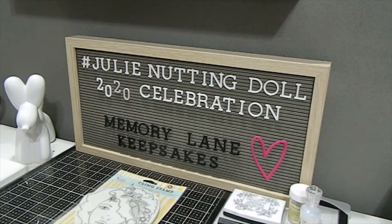I'm here to announce that the Julian Nuttingdoll 2020 Celebration is going to end this month. For the month of August, this will be the last project share on my channel. I want to thank everyone who participated in the hashtag Julian Nuttingdoll 2020 Celebration. I really enjoyed watching all of your creations and I was so inspired by you. Today I decided to close this last installment with showing one last project as well as some of the past projects I've done.